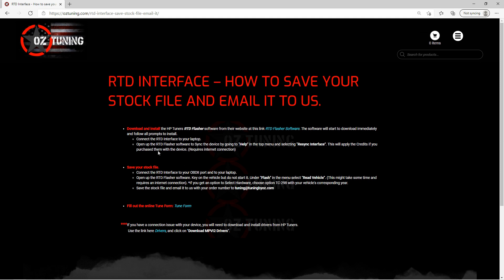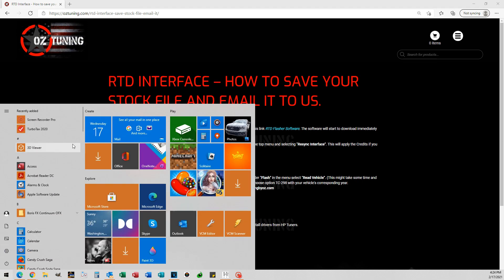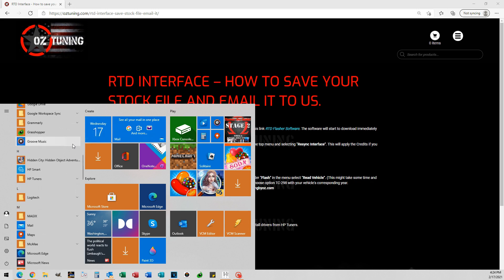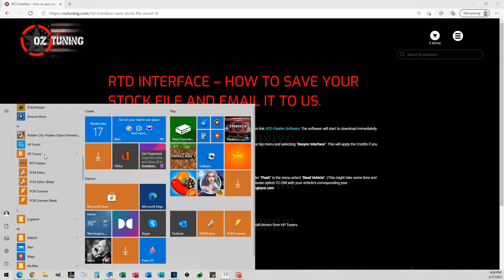The next thing is to locate the RTD Flasher software on your computer. Go down to your Windows Start menu at the bottom left of your screen and click that. It's going to open up and you'll see a folder created that says HP Tuners. Scroll down until you find it, click on it and it's going to have a drop-down, and in that drop-down you'll see the RTD Flasher software. Click on that to open up the software.